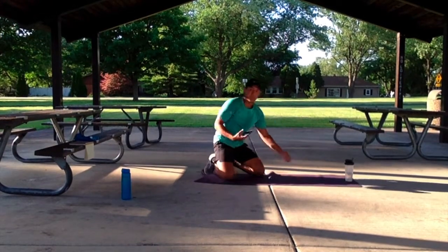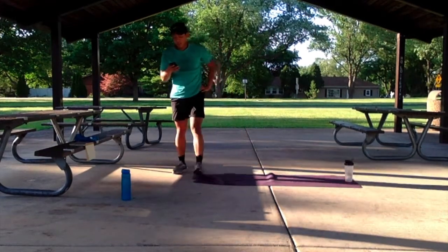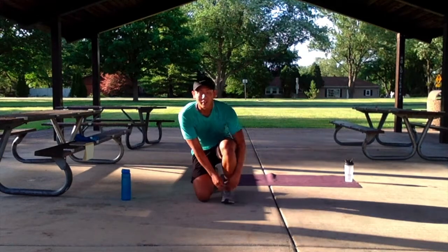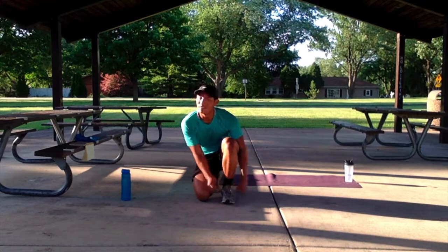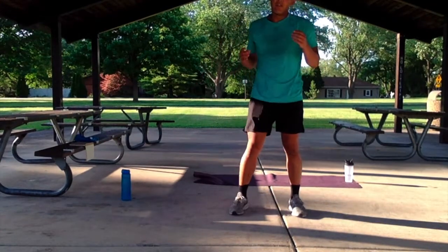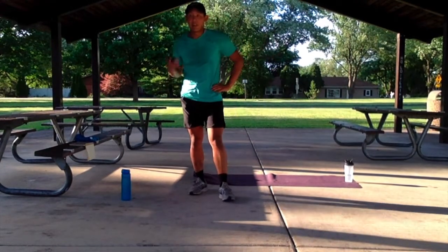There we go guys. Give yourself 30 seconds of rest — you've earned it. Keep that heart rate elevated. You've got a nice 30 seconds. Luckily there's a nice breeze to help out. This is a nice quick and sweaty workout. Hopefully we're still going to keep it going nice and easy. Let's get started in about 10 seconds.